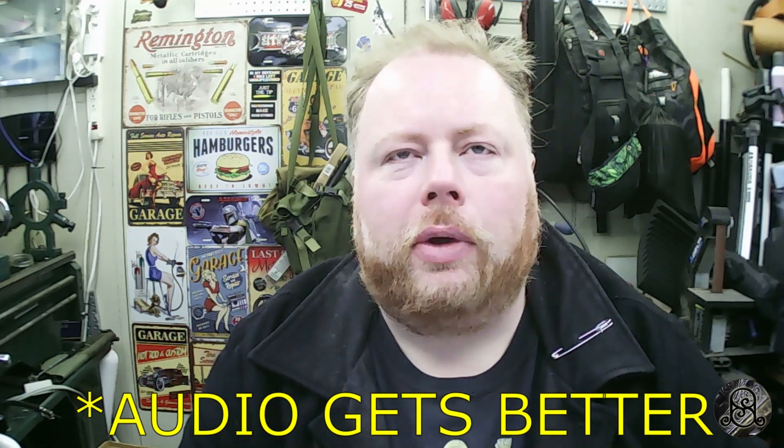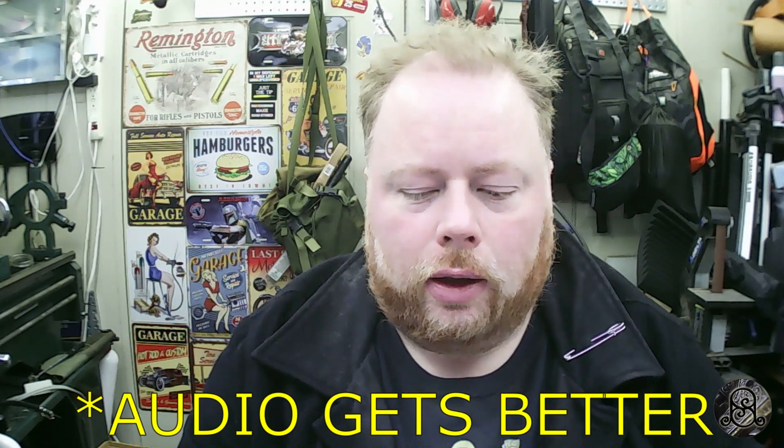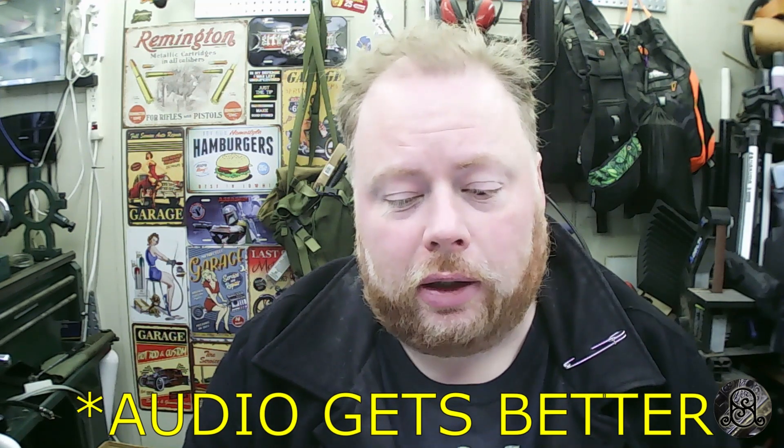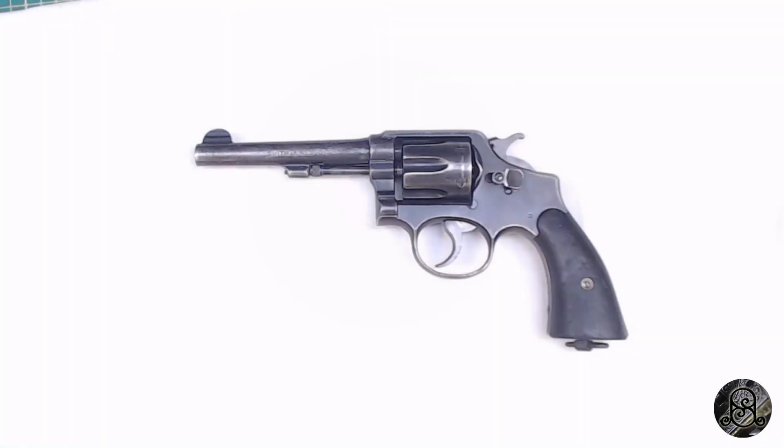Hey, everyone out there on YouTube — we've got a different treat for you today. We're going to be looking at a handgun in some detail, and I think the interest of it makes it worth covering. So what are we going to be looking at today? We're going to World War II this time, technically starting a little earlier than that, but this pistol is from WWII. Most of you will recognize this as a handgun.